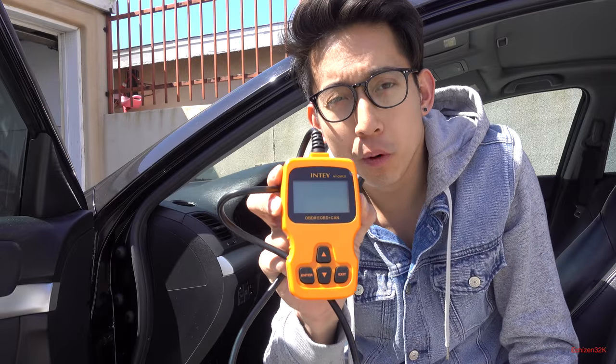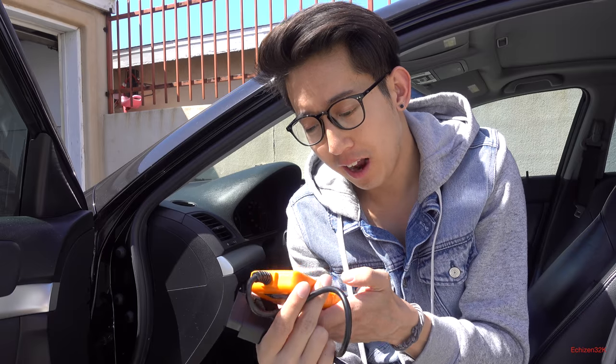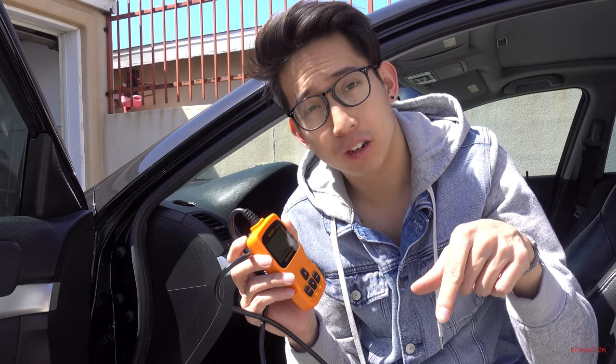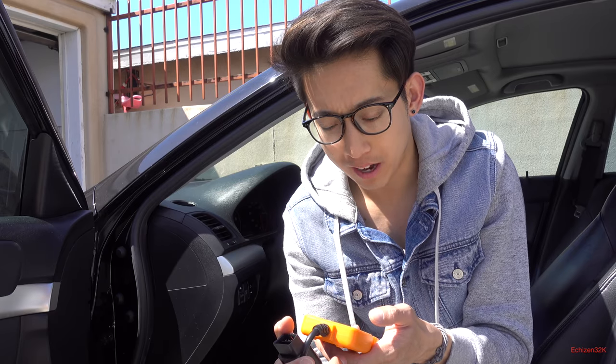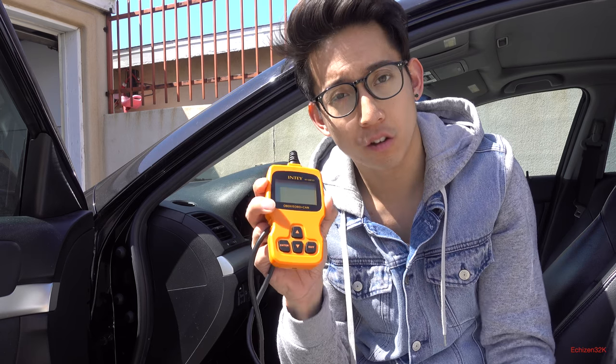I think this OBD2 port scanner from Inti is very solid and really well made. It has a lot of features you'd expect for this price range. The other scanner I have basically just shoots out codes — I can read the code but I can't sort through menus, control contrast, get PID readings, read AFR, or read engine temperatures. But this little thing can do all of it.